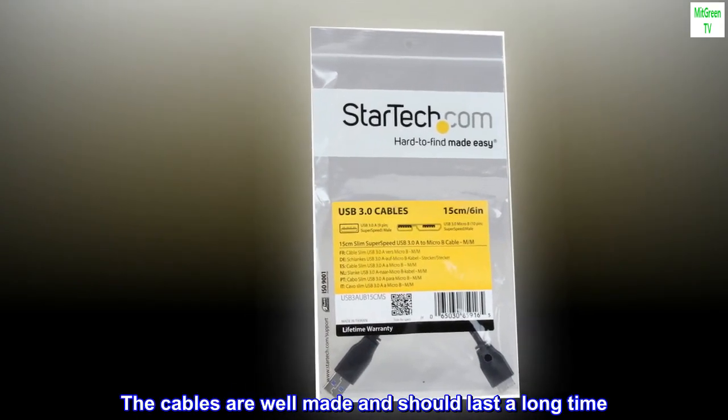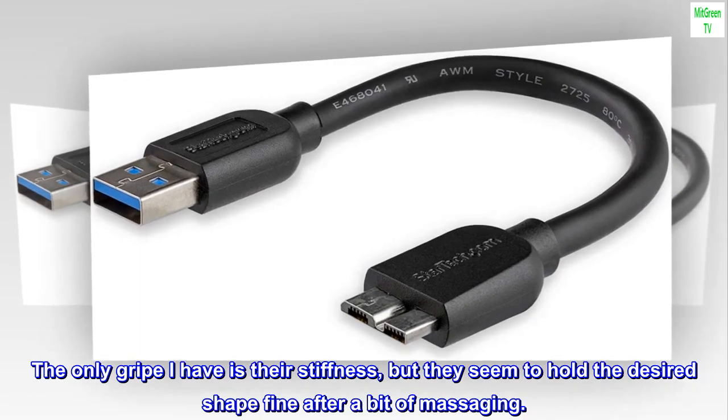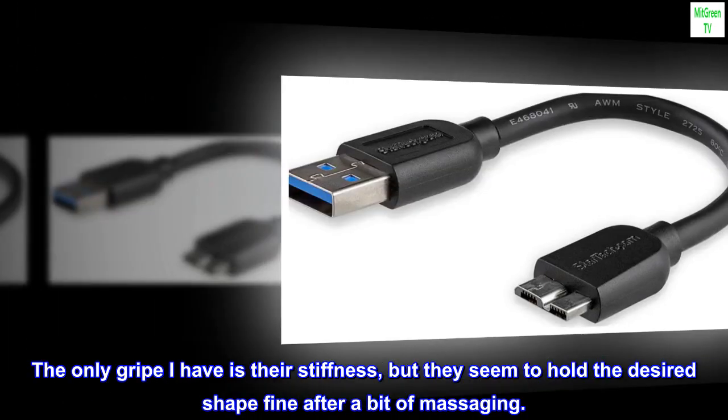The cables are well-made and should last a long time. The only gripe I have is their stiffness, but they seem to hold the desired shape fine after a bit of massaging.